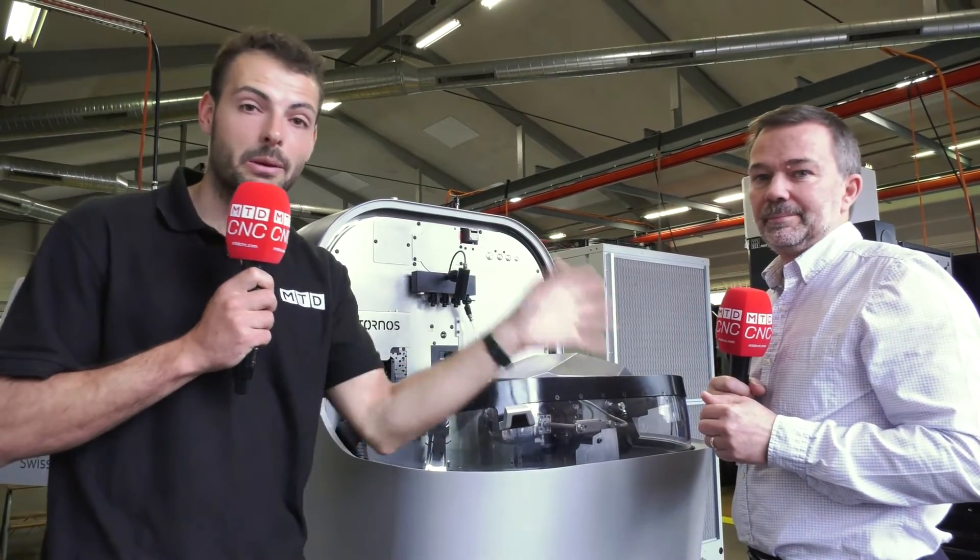For high-volume parts and machines you can trust, get in touch with David Dunn from Premier Machine Tools and check out the Swiss Nano 10 brand-new machine.